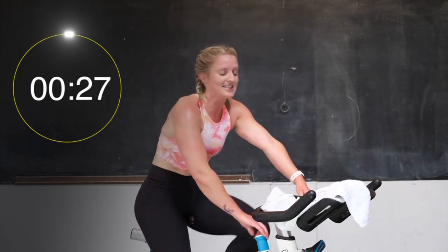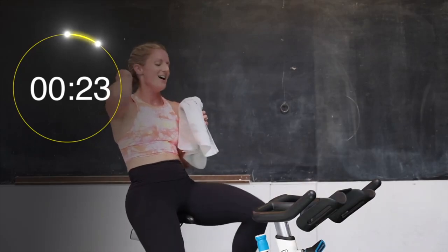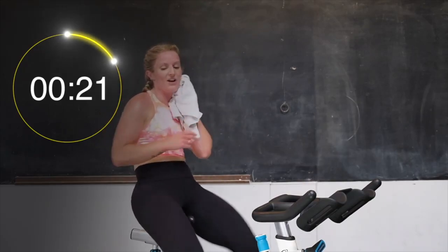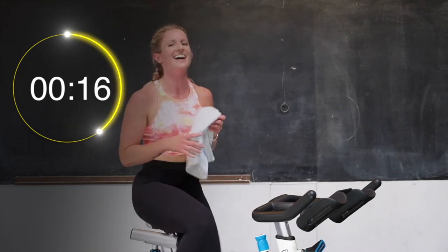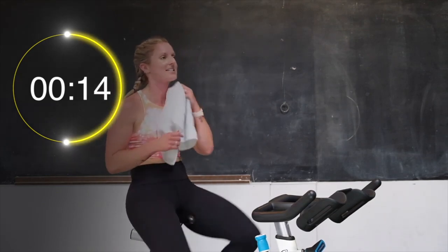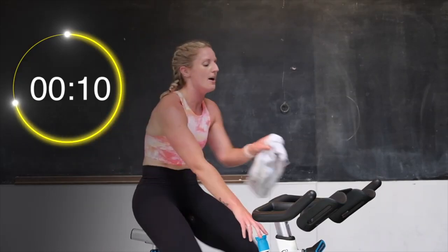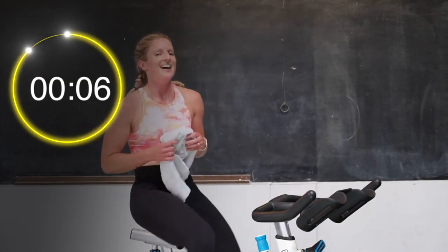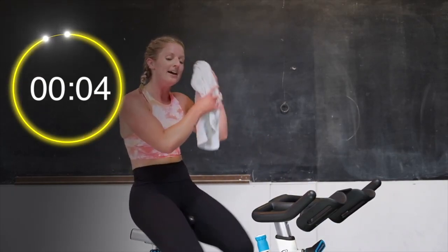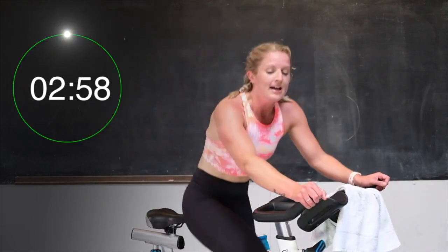Tension off, in that saddle. Spin it out, catch your breath. Good job. Alright — we're getting ready for that standing hill climb. Yeah, we are. Standing hill climb next. When you're ready, two turns up on that bike. We're going in 10 seconds up that hill — we're going to stand it up. In 5, 3, 2, 1 more — turn up. Come on up.